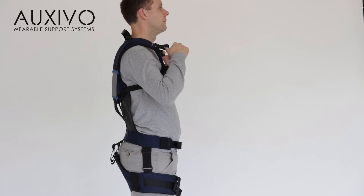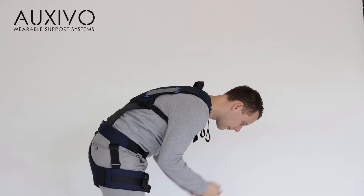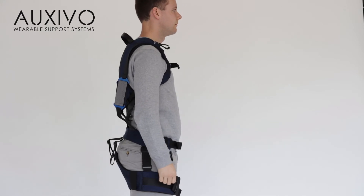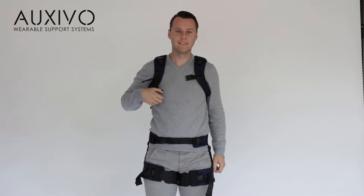A good way to get started is to test the support the lift suit provides you. One way is to activate the suit, lean forward and release the support. You will feel your muscles abruptly stabilising your upper body. This is the level of support that you can expect from the lift suit.